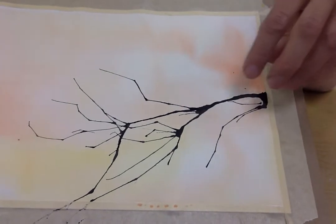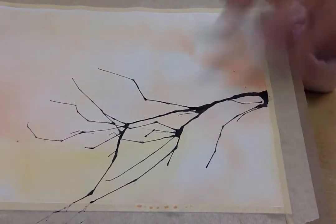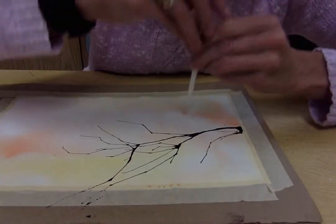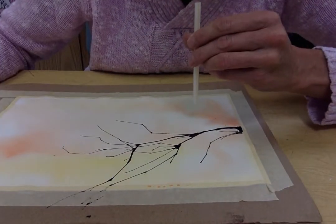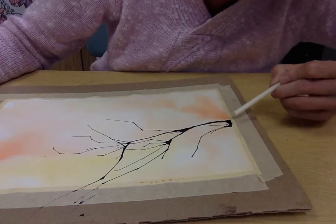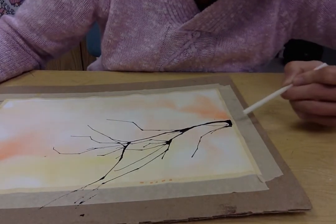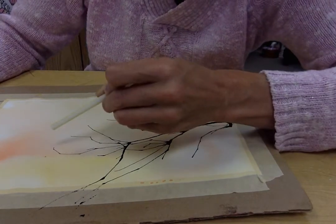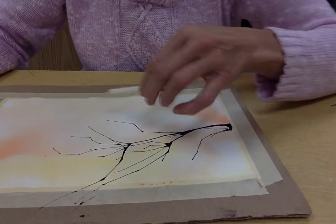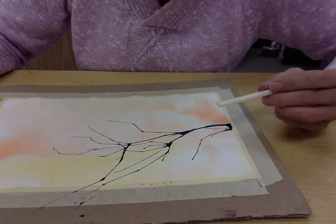You don't want to have your paint splay out in all different directions. I did not blow from the very top with my straw pointing straight down. I had to get down to the side of it so my straw was always at a deep angle, pointing and following the paint as it went along. That's how you keep your branch moving along.